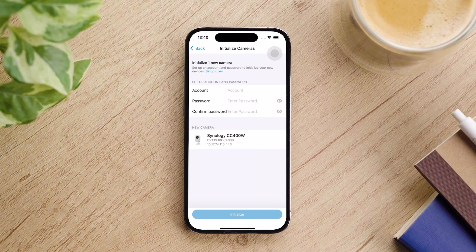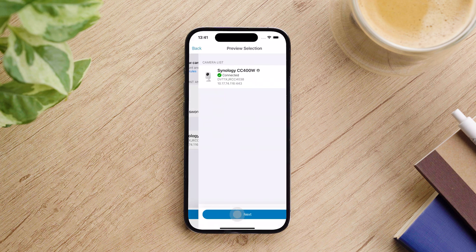Set up an account and password to initialize your new device, then tap Initialize. There will be a preview selection to verify the initialized camera. If the camera is correct, tap Next.